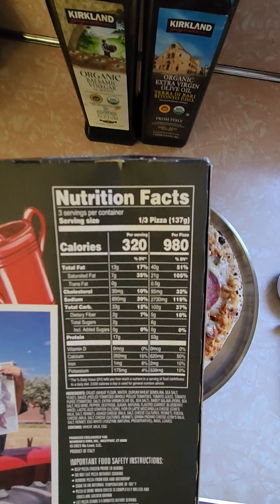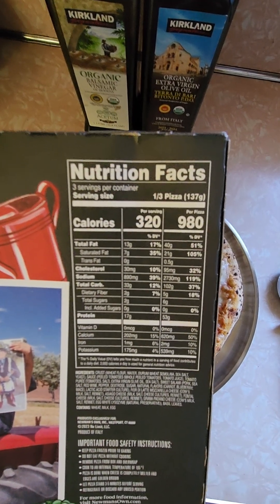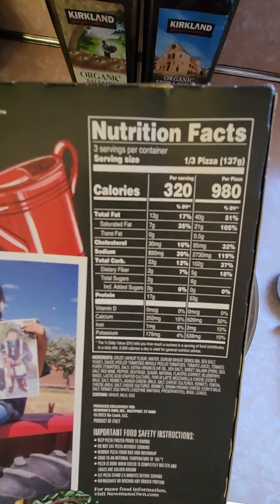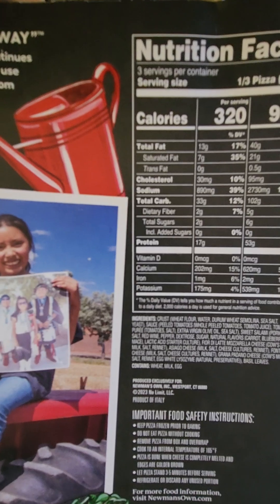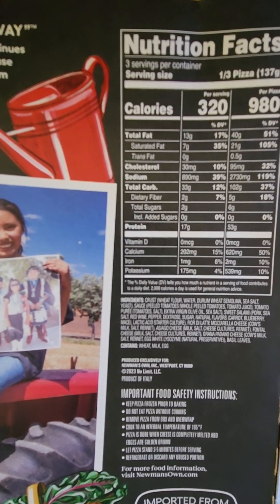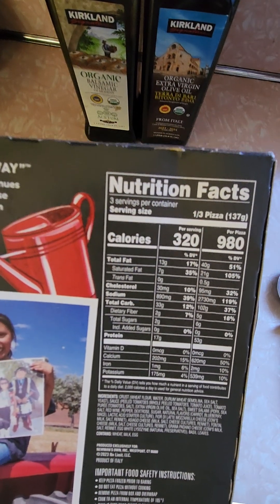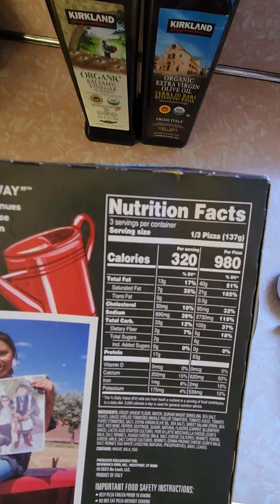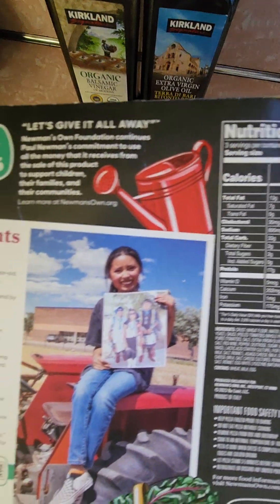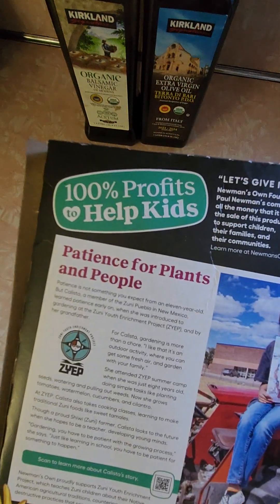There are three servings in this pie — I'll probably eat half. 320 calories a serving, 890 milligrams of sodium. Two grams of sugar. Looking at the ingredients, I don't see anything crazy. But the entire pie is 2,730 milligrams of sodium — wow. I think it's because of the salami; salami is very salty. Hope it doesn't taste salty.